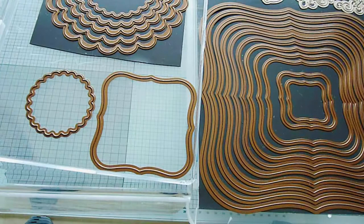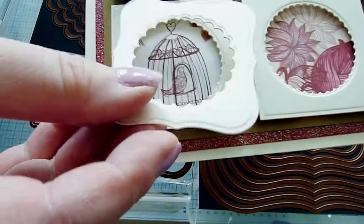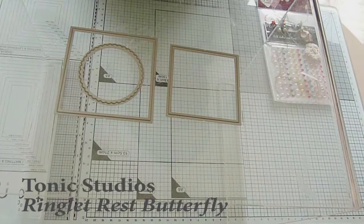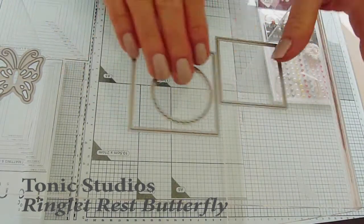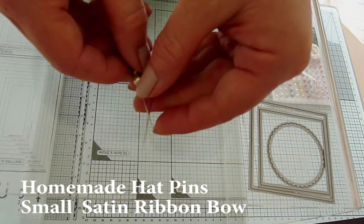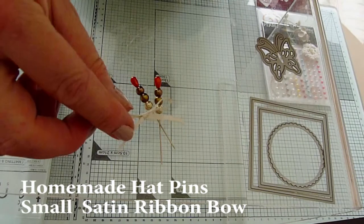For example, here you can see that I've made a slightly different frame with a Spellbinders labels die along with a Spellbinders scalloped circle, and if I pop it onto the card you can see that this would work very nicely too. I'm going to use a butterfly die to cut an embellishment and this one is from Tonic's Ringlick Rest butterfly die set. My other embellishments include a coordinating pair of handmade hat pins — I do have a step-by-step tutorial video on how to make these, I'll link that below — plus a small satin ribbon bow.